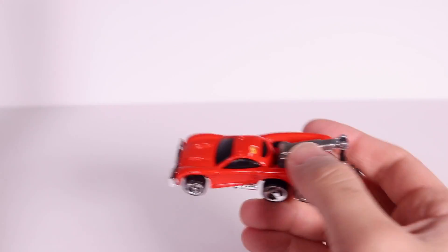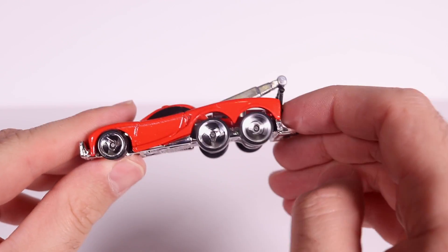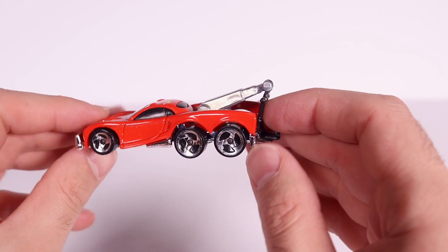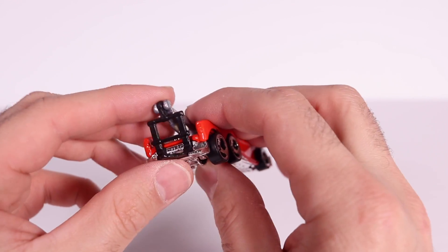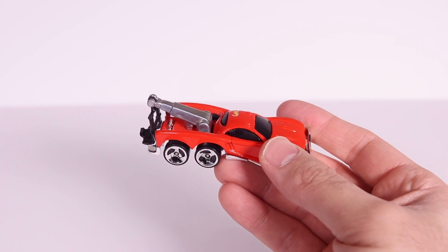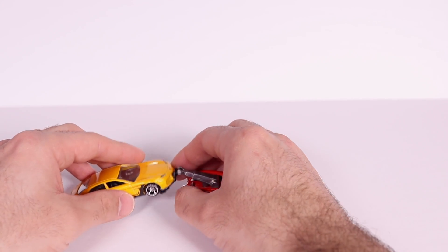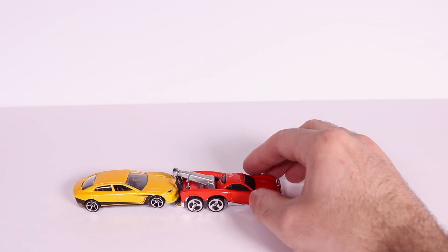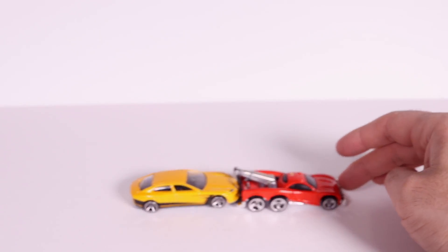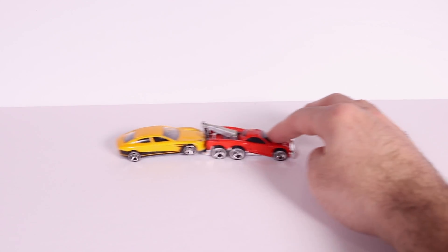The paint is pretty dried up on the casting but check it out — six wheels on there, and it's got this big tow hook right here so you can tow some cars. I've got a Lamborghini here. Let's see if I can tow that — yeah it tows all right! Check it out, very nice, look at it tow around that car.